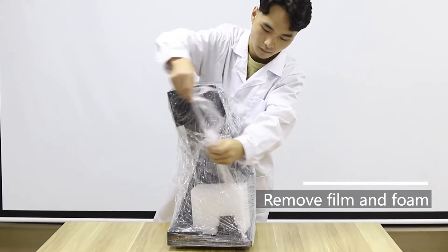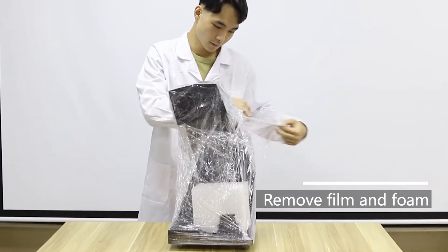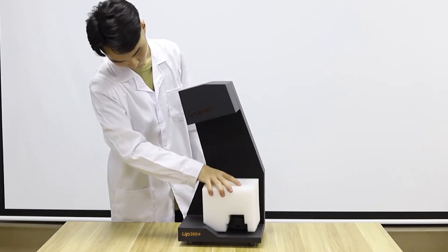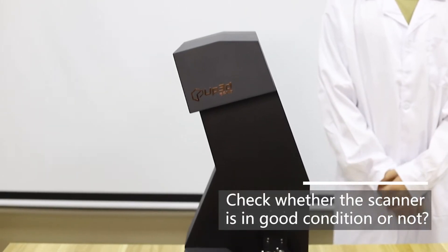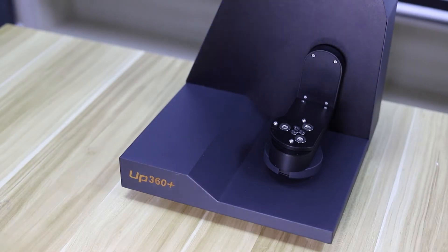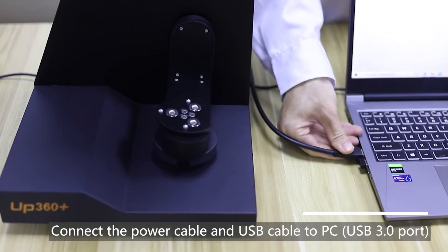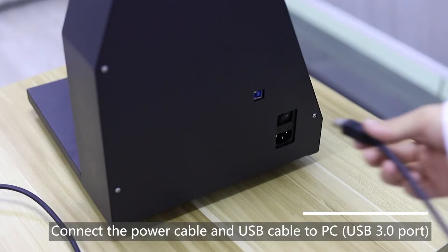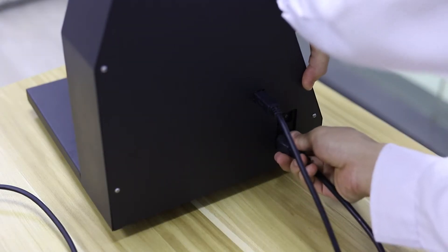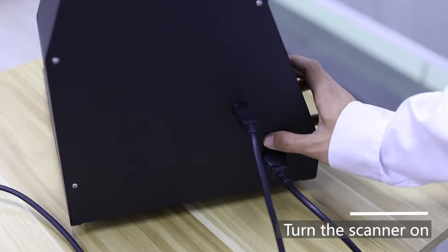Remove film and fold. Check whether the scanner is in good condition or not. Connect the power cable and a USB cable to PC — use the USB 3.0 port. Turn the scanner on.